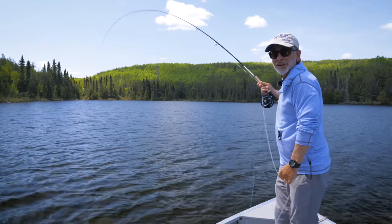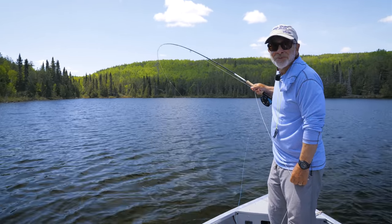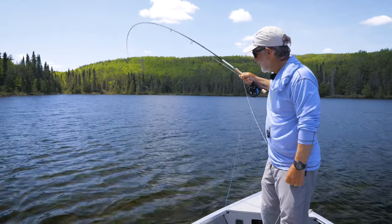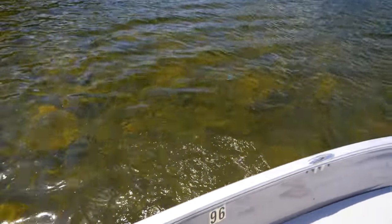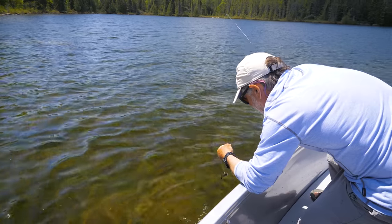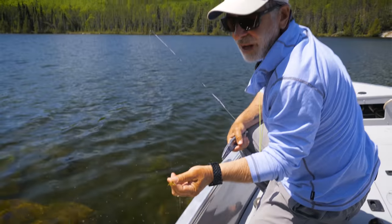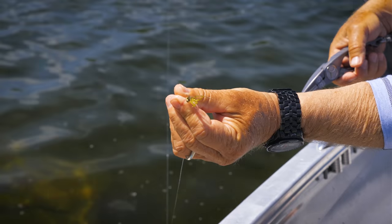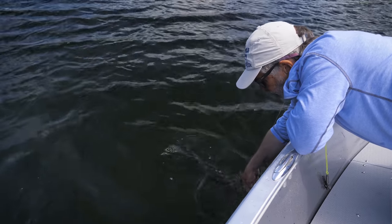I finally stopped changing presentation because it just wasn't working - and this nice smallmouth took the nymph. Took that nymph deep too, sucked it right in. Just a little olive nymph - kind of a nymph-y, crayfish-y thing.